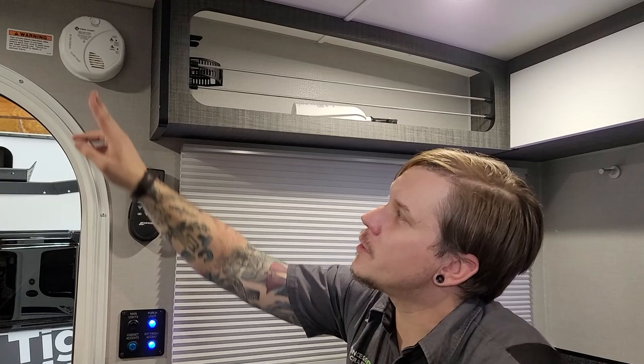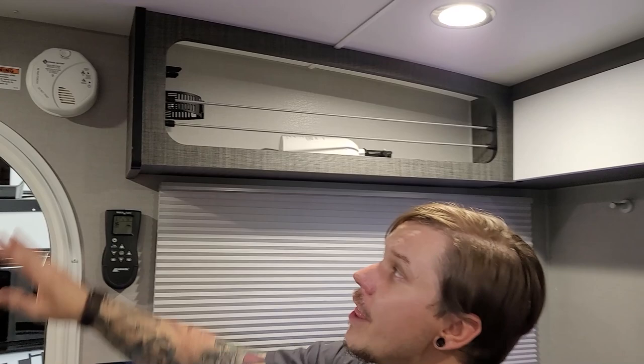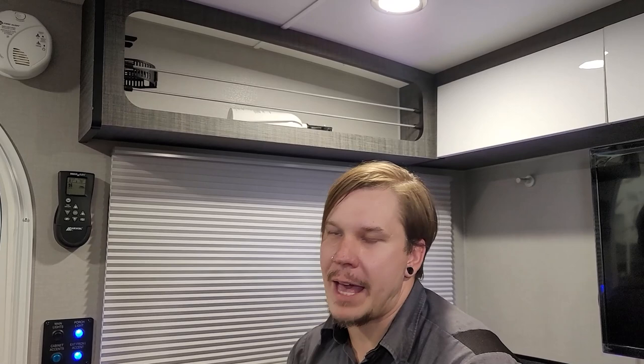Right inside the entry door you'll notice your carbon monoxide and smoke alarm combination. This particular appliance runs on a nine-volt battery, so I recommend keeping a spare battery with the unit — if it starts chirping at you in the middle of the night, you want to be able to change that battery without going without protection. You guessed it — piece of safety equipment, we test that every single time we take the unit out.